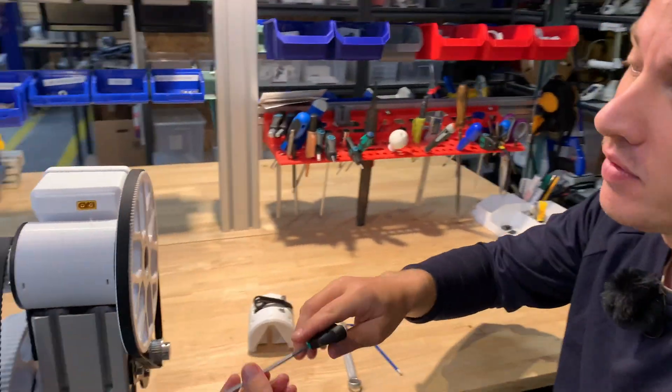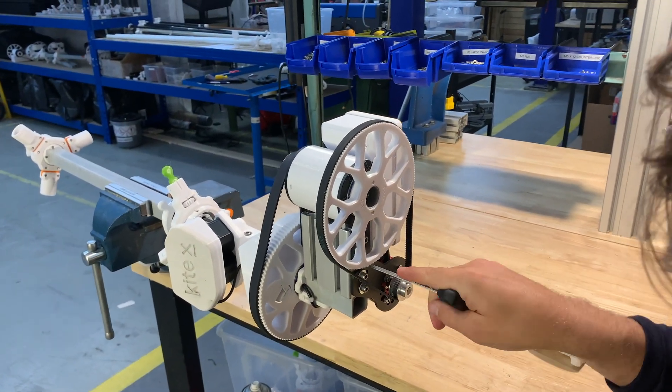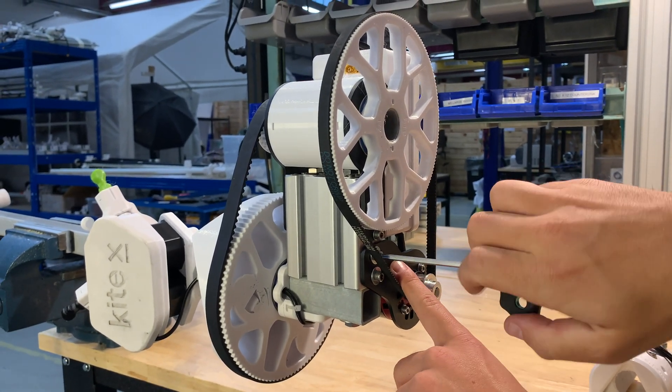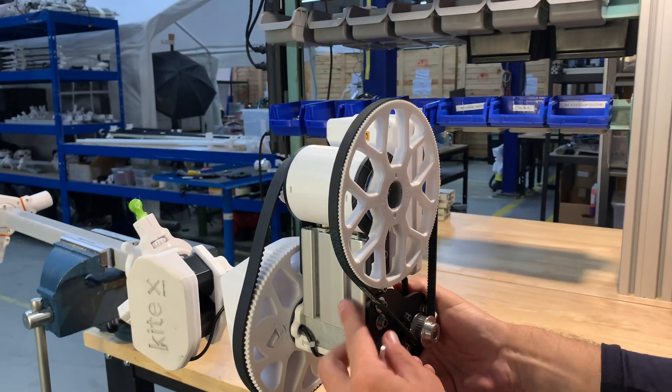If you come over here, we also have one here and one here. Right away I can go ahead and also detension the motor pulley. We just loosen and detension these.